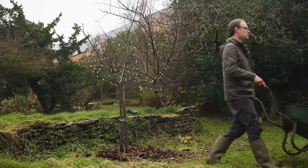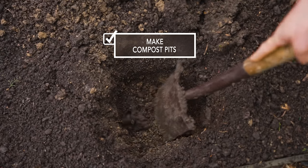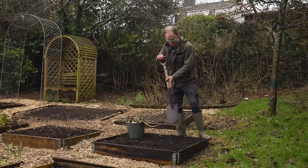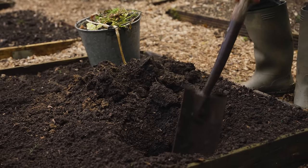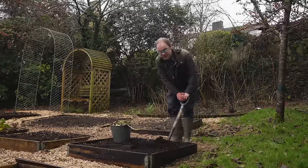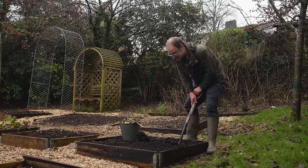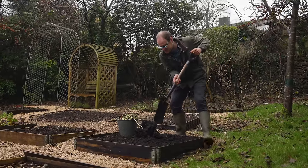Normally I throw my kitchen waste onto the compost heap, but there's another way to make use of it: burying it underneath where hungry plants like beans and squash family plants will go. Digging what's called a compost pit is as easy as digging a hole and popping in your organic kitchen waste — about 30 centimetres or one foot deep. You need to put your pits where you're going to plant, so you'll need to plan that in advance.